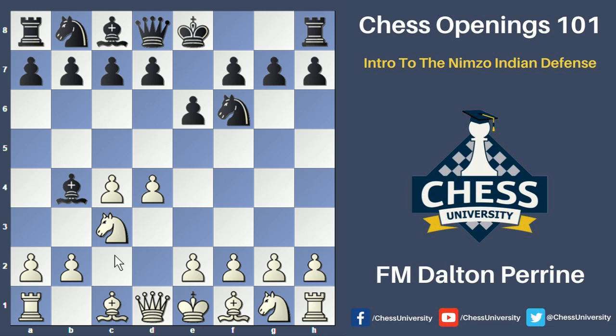However, black has a development lead — he has a bishop and knight developed and is able to castle very quickly. On the other hand, white only has one knight developed and needs a couple of moves to get the bishop and knight moved so that he can castle kingside. So white has a space advantage, while black has a development lead at this particular point of the opening, and black doesn't have any particular targets for white to attack just yet.